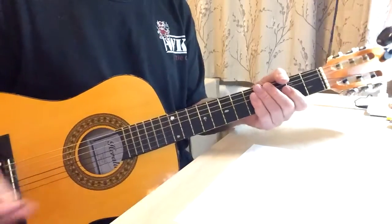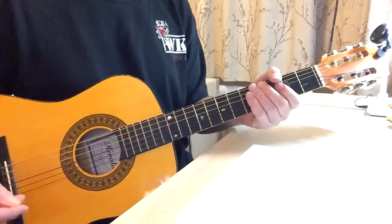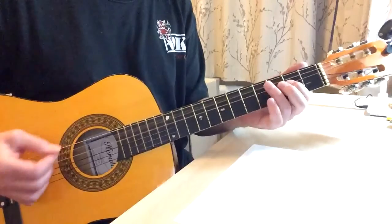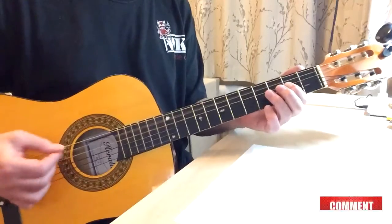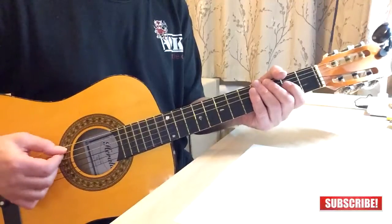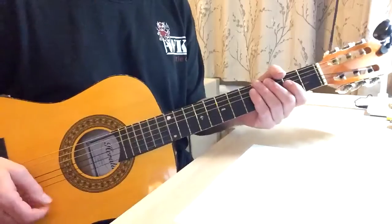So that's possible. There you go — 12-bar blues. Just work through each box. You can play them four times each. You can play them in eighth notes, which are quavers — box two, box three, box four. So you're playing eighth notes: one and two and three and four and, or one, two, three, four, five, six, seven, eight. There you go, have fun with that.